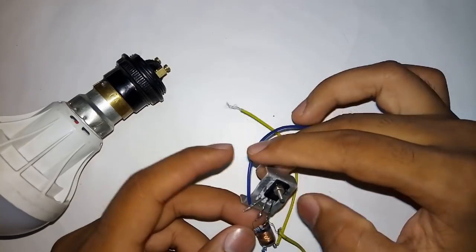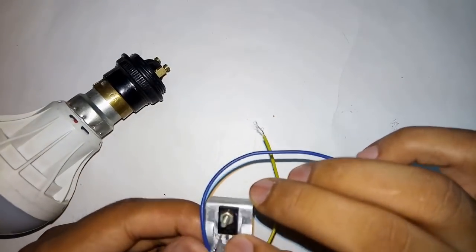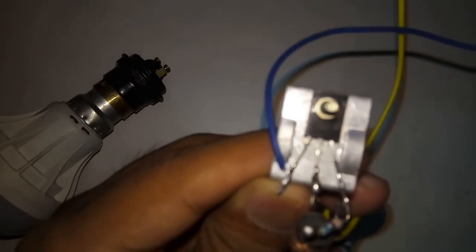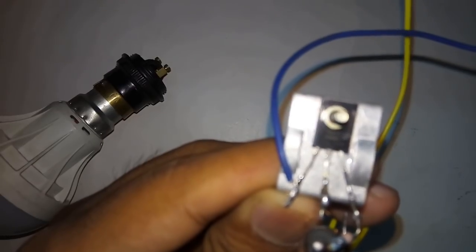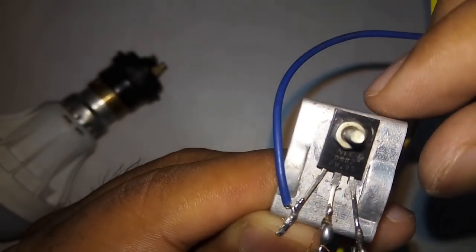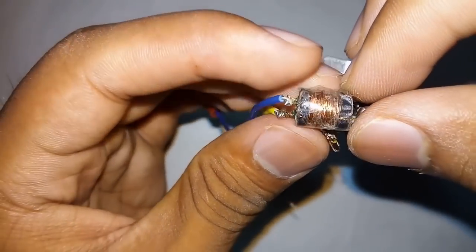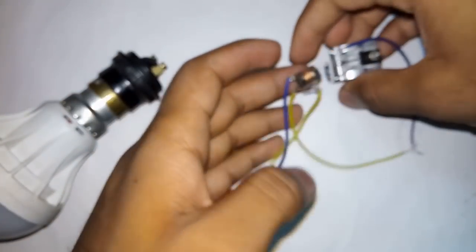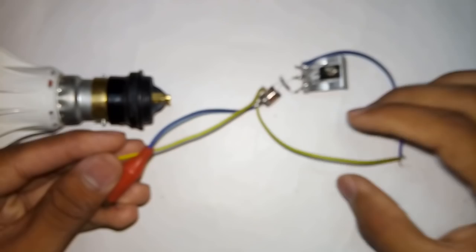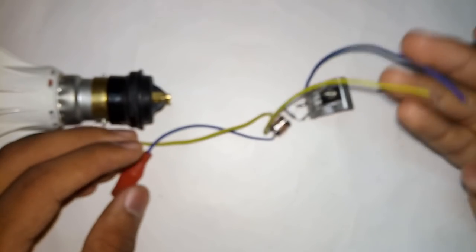This one is a high voltage transformer mini inverter. In this I have used the D882 transistor, and this one is a specially made high voltage transformer. Let us now test this one — these are the AC output and these are the DC input.